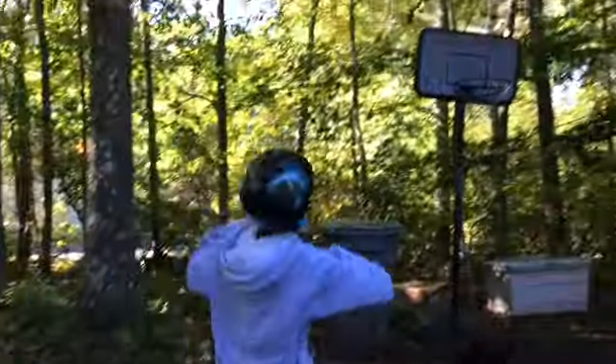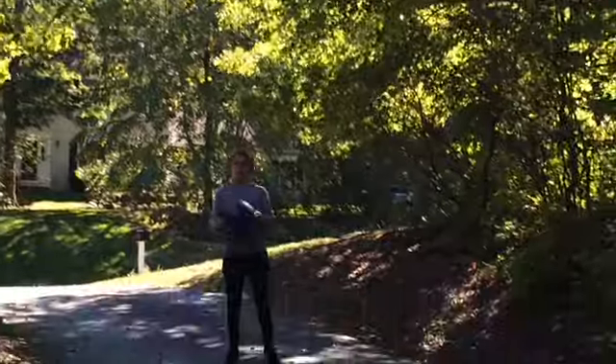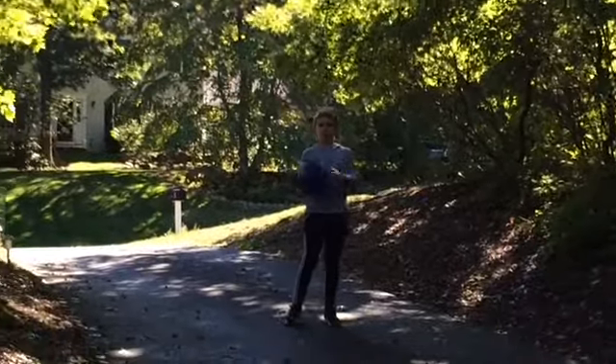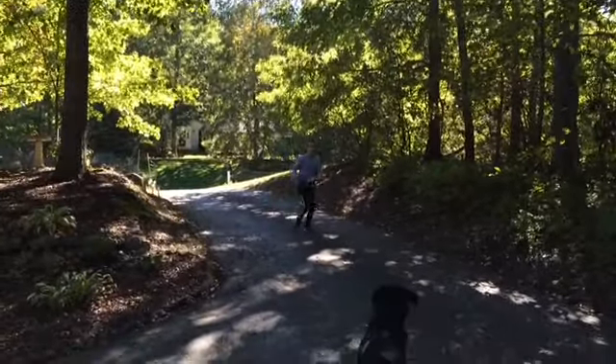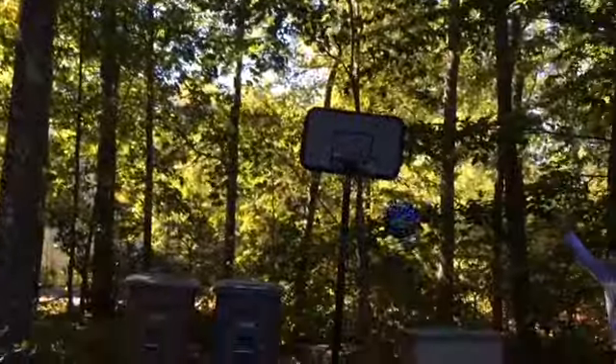Over here. This is a ridiculously hard shot. Oh my god! Third time! Third time's the shot!